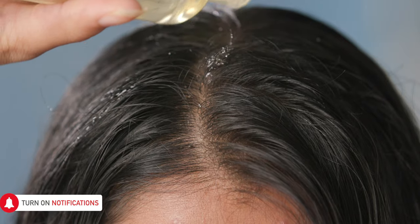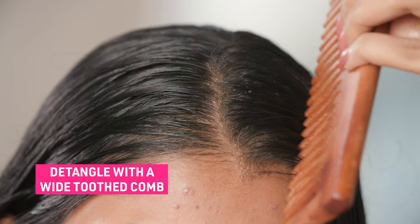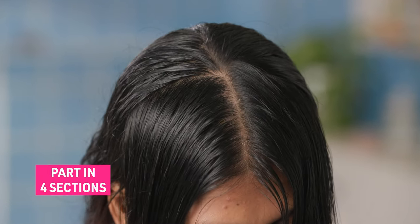This is the most effective way to comb out lice from your scalp. Start with wet and oiled hair. Comb them with a wide toothed comb to get rid of all the tangles. Next, part them in four sections.